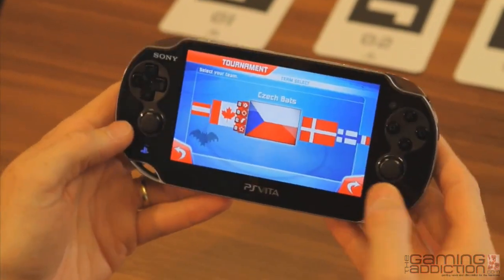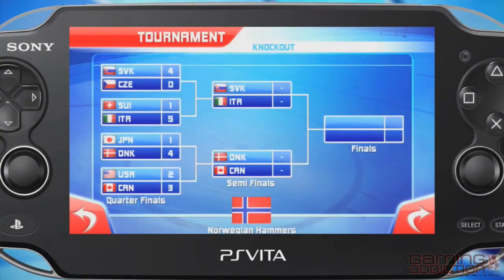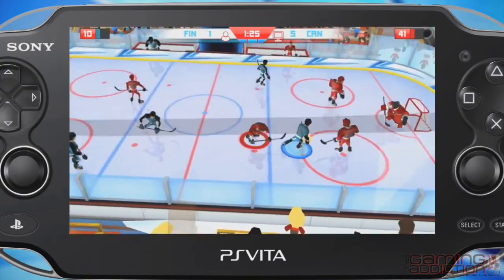Within tournament mode, you compete in two different conferences, with the top two teams advancing through to the knockout phase, so there's plenty of opportunity to test your skills.